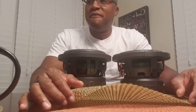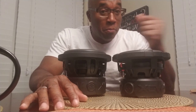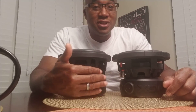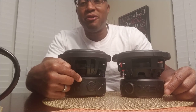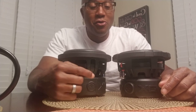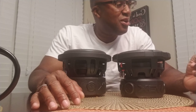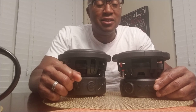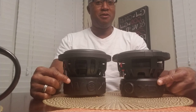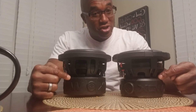The close-together spiders on the G1 only allow for an FS of 58–59 Hz. The FS on the G2 is 52 Hz. The motor is larger on the G1, but the force acted upon the voice coil in the G1 is only 7 BL, or 10 Tesla-meters. Whereas in the G2, the force acted upon the voice coil from the motor is 16.7 — almost 17 Tesla-meters.